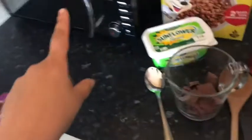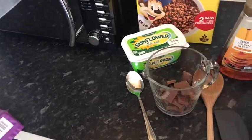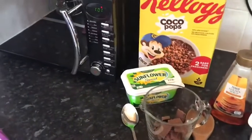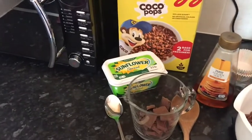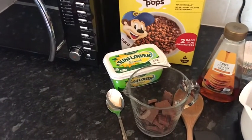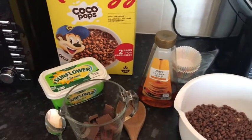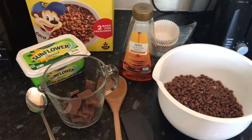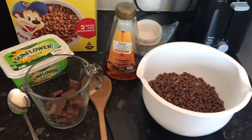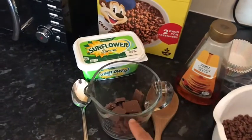I'm going to melt it every 10 seconds — taking it out and stirring so it all melts nice and evenly. If you don't have a microwave, you can do it on the hob by putting everything in a saucepan instead. Just make sure you do it on a really low heat so it doesn't boil and doesn't burn, because chocolate is quite easy to burn.